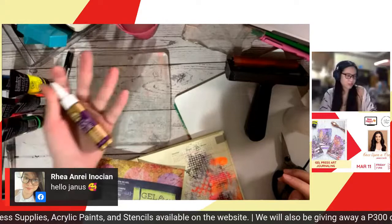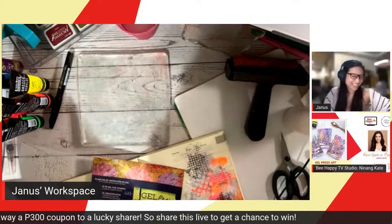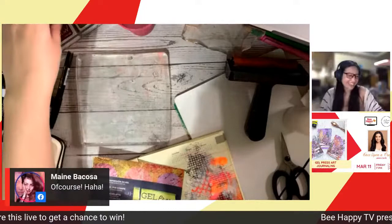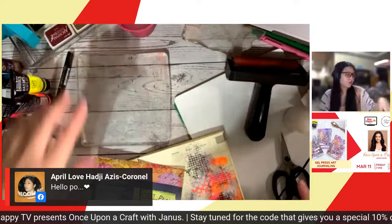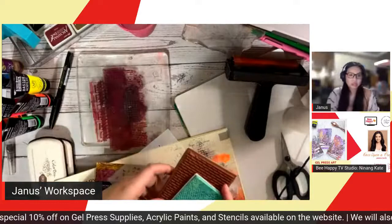You'll also need all-purpose glue — I'm using Aline's. And then what you'll need are a few archival inks. I'm using stamps like these. Any stencil that you have — I have a bunch of random stencils. And then rubber stamps or silicone stamps. I'm just using some random clear stamps and rubber stamps.